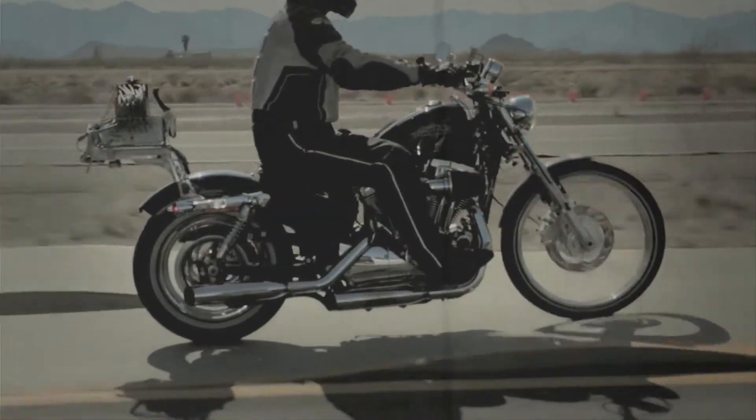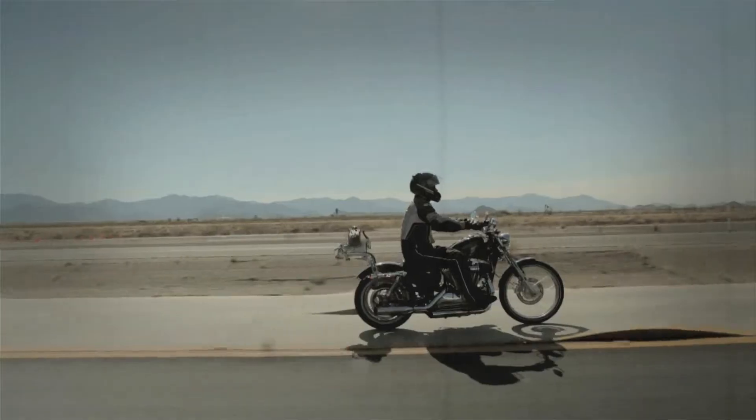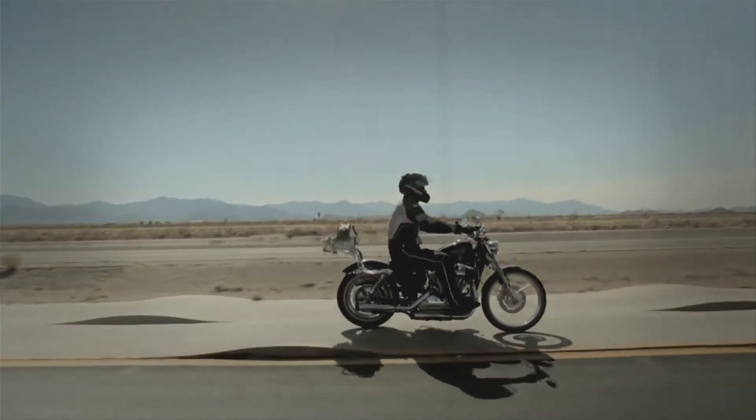The front and rear suspension components were developed together and tested on our world-class development track to be superior to competitive systems. The result is great handling and the smoothest, most comfortable ride possible on Dyna models.